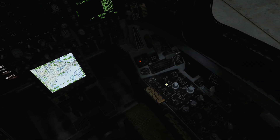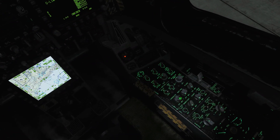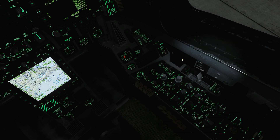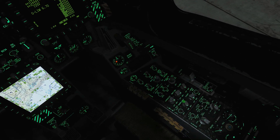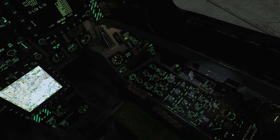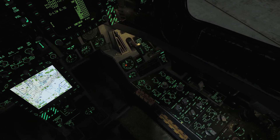First, the left and right consoles backlighting — we've got a lovely green backlighting on there. Next, the instrument panel backlighting — the instrument panel looks nice. Next we're going to do the floodlights for the cockpit — floodlight on like that.